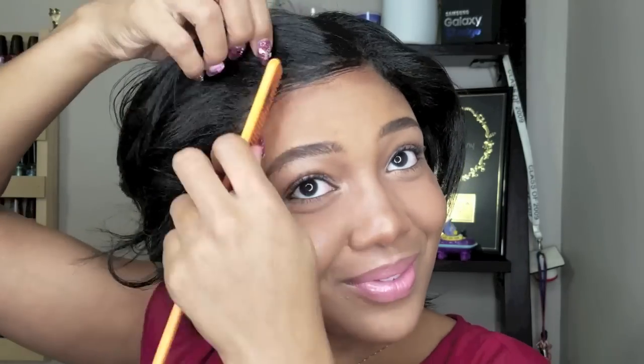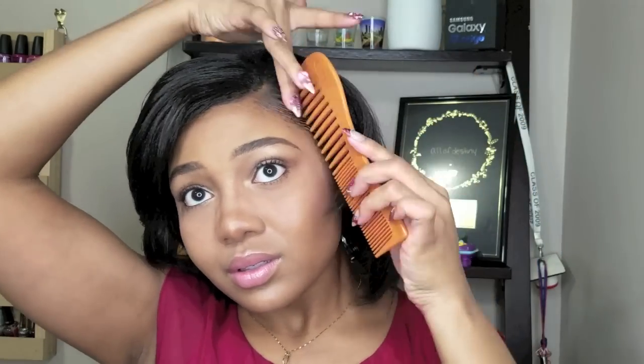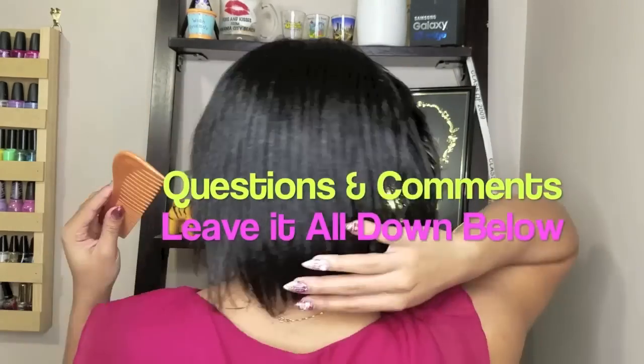If there are any other methods that you all would like to see me use, I want to do the one where you go from wet to dry — where you just wrap your hair wet and then you comb it down dry. Since my hair is short, I want to give that a try. Let me know what you all think. I hope you all enjoyed this one. That's pretty much how I got straight hair without using direct heat.